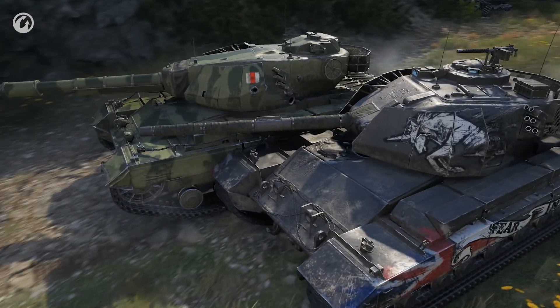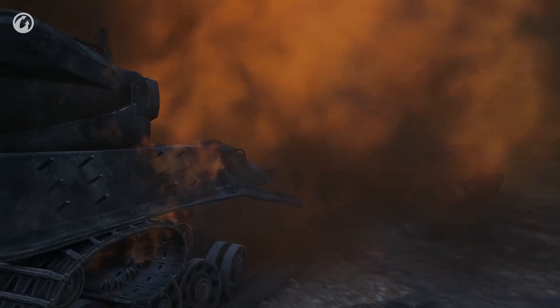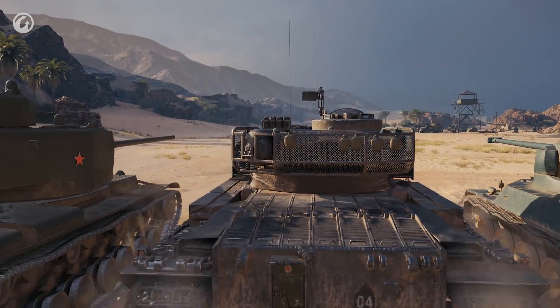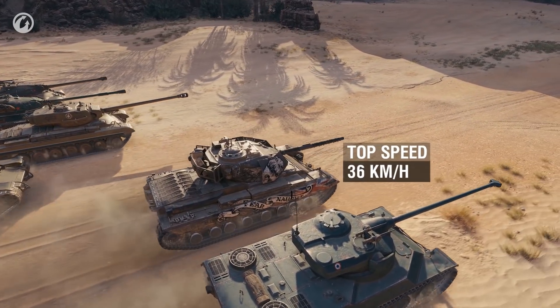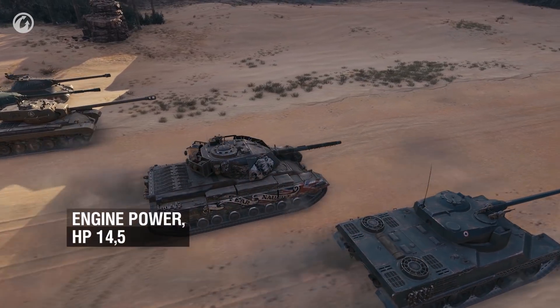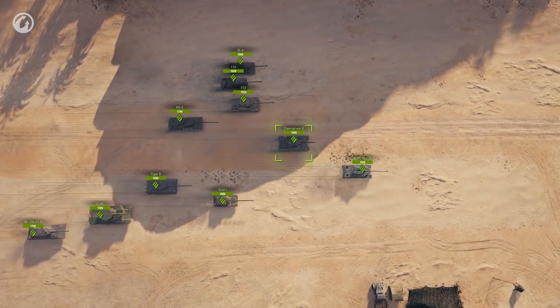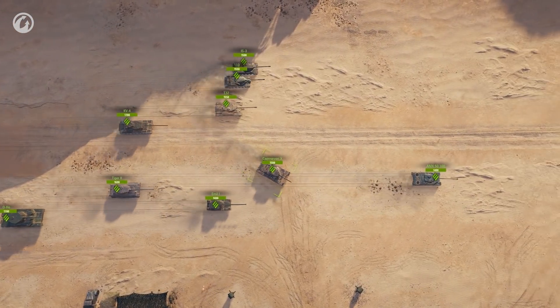The Carnarvon Action X is a premium tank — a steady earner in battle. There's a business mind in this beautiful machine. In its pursuit of credits, the Briton will take some catching. Its top speed is 36 kilometers per hour, thanks to more than 14 and a half horsepower per tonne. Together, both are good indicators that the Carnarvon Action X can reach the front before many — but it's unlikely you would want to.